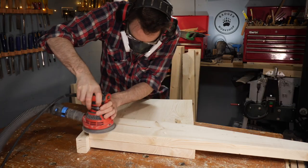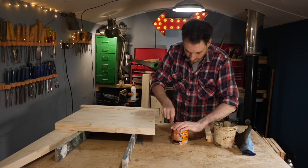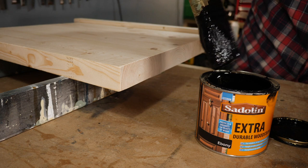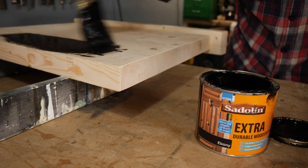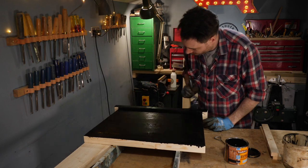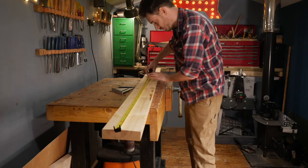I can now give everything one last sand down and then look at applying some finish. Last year I finished the table with this black exterior finish so I'm going to do the same for the legs on this. It's oil based so it took a couple of days to build up the coats, but while I waited for it all to dry I could work on the slats.